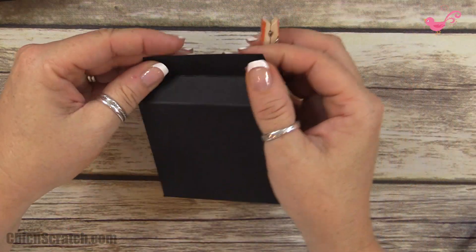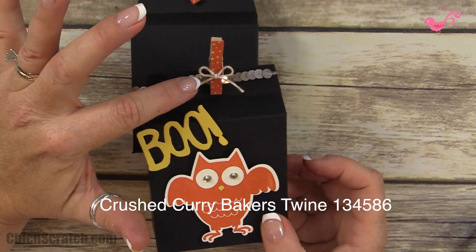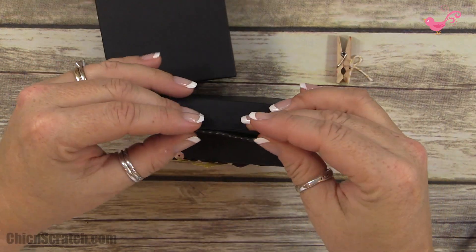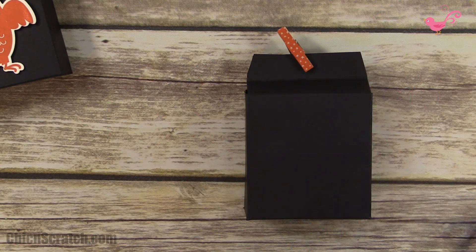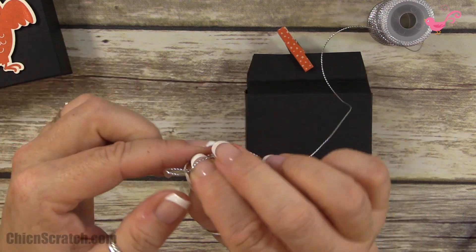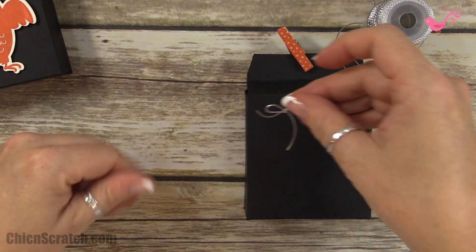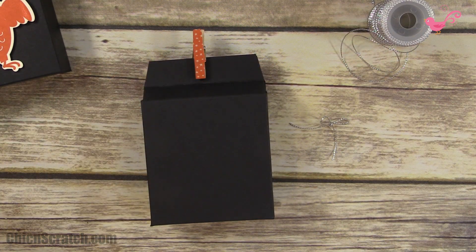Both sides of the clothespin are done. I can tell the back of the box by the seam. I'm going to place the clothespin right there — so cute! On the sample box I used Crushed Curry baker's twine and silver sequin, but this time I'm going to use silver cord and tie a little bow. Don't forget to head over to my website, leave a comment, and we'll send one kit to one lucky person.